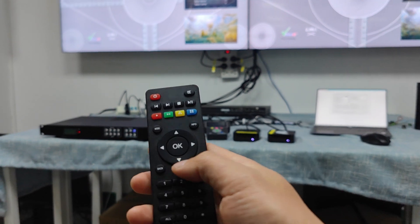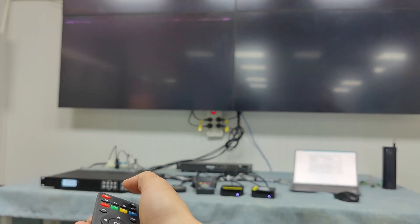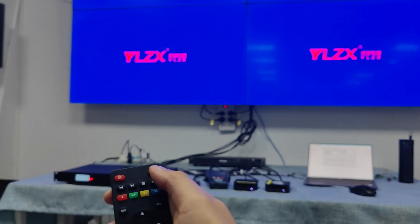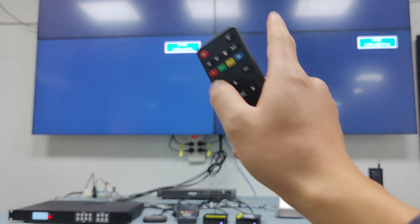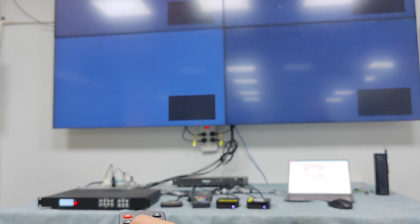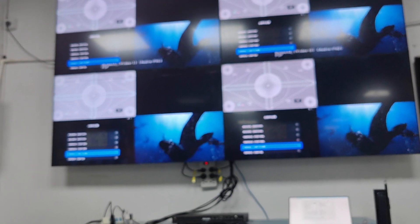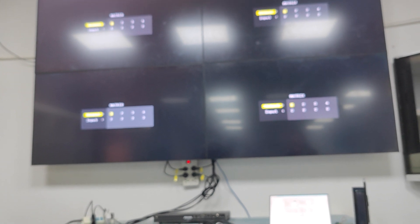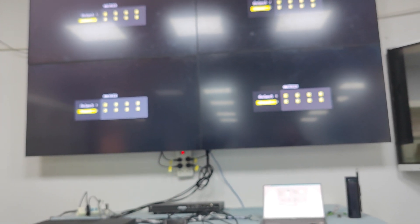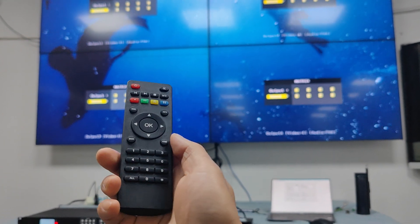We also have the IR remote control. With the IR remote we can put the unit on standby and power it back on. We also have the mode button for doing preset recording. We can change to different modes — quad view, video wall 2x2 — and switch to different inputs like all input one, input three, or input four.